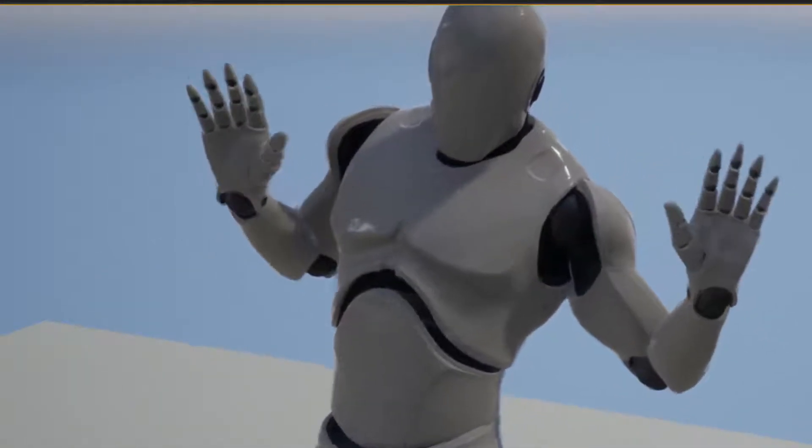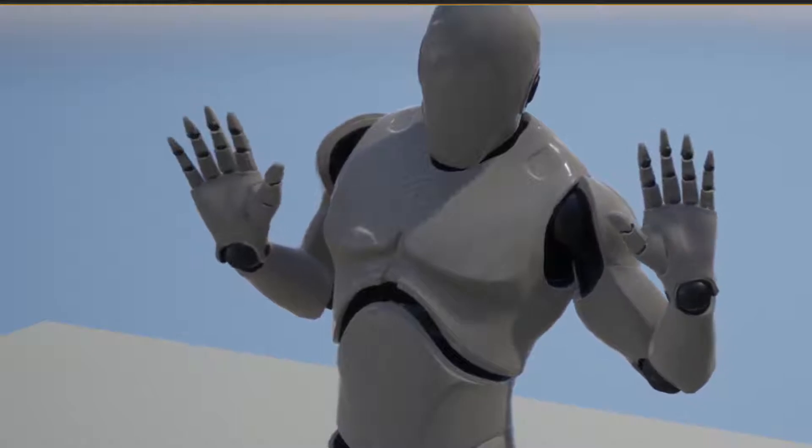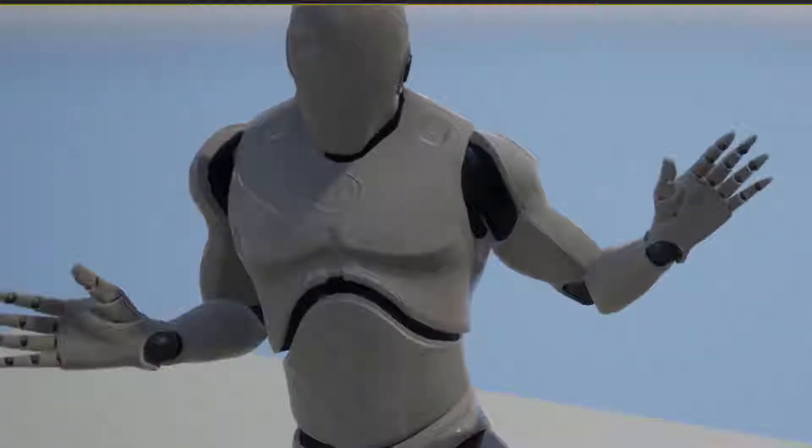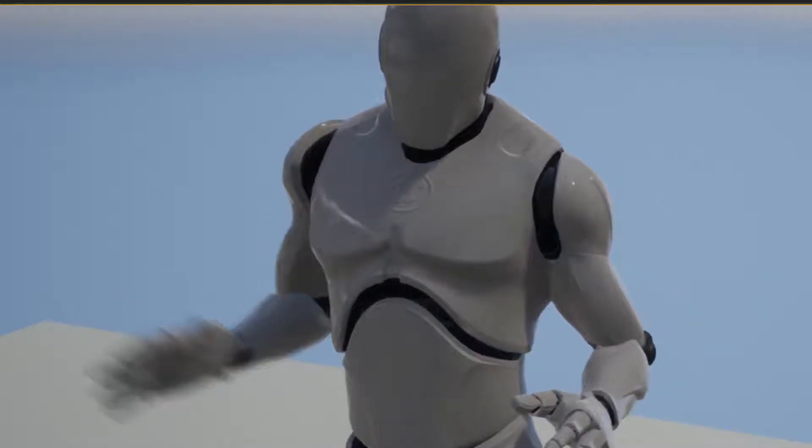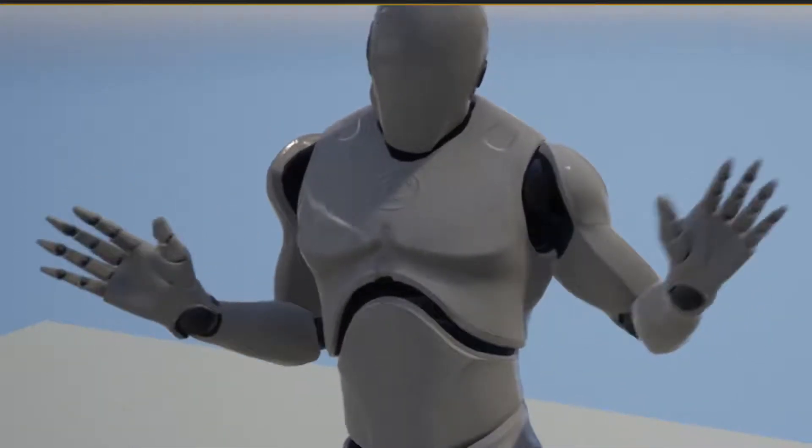The next step I'm doing is adding finger articulation with the Manus VR gloves. I've got them sitting here on my desk. I just need to hook them into MVN and then port them out, and play around with the rig a little bit so it works fine.